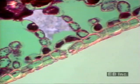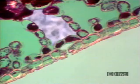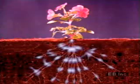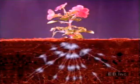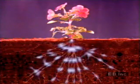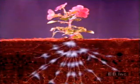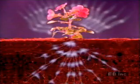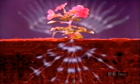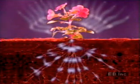Behind the stomata are air spaces that are saturated with water. A continuous chain of water molecules runs from the cells of the root hairs to these air spaces in the leaf, which form a link with the stomatal pores. Evaporation of water from leaf surfaces through the stomata provides the momentum for water to keep moving from root to leaf.